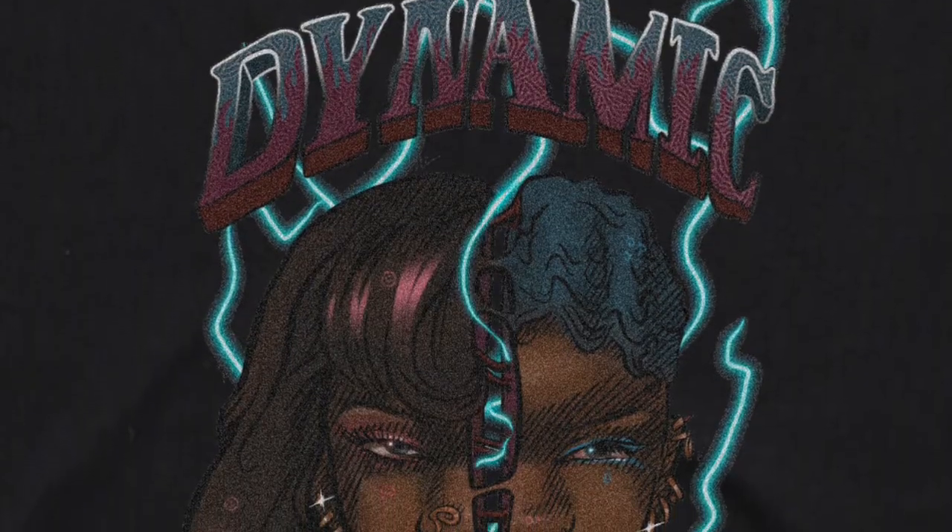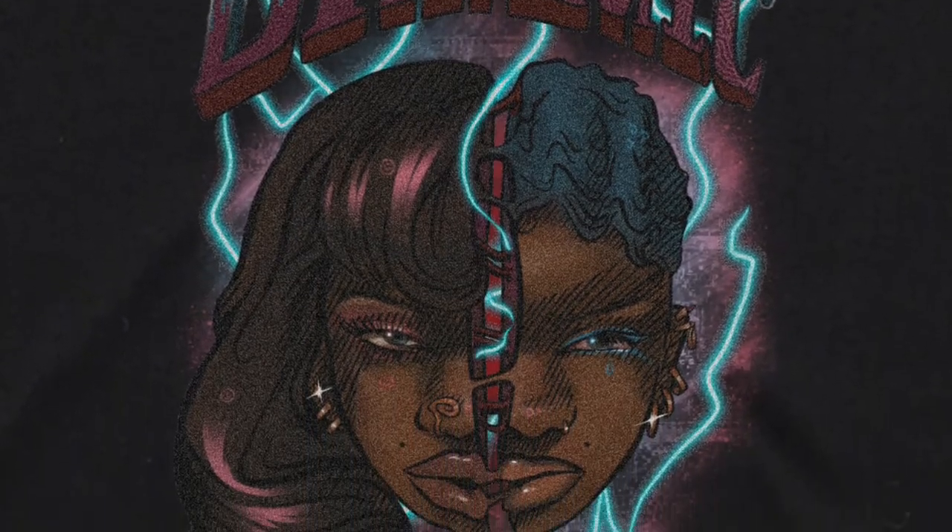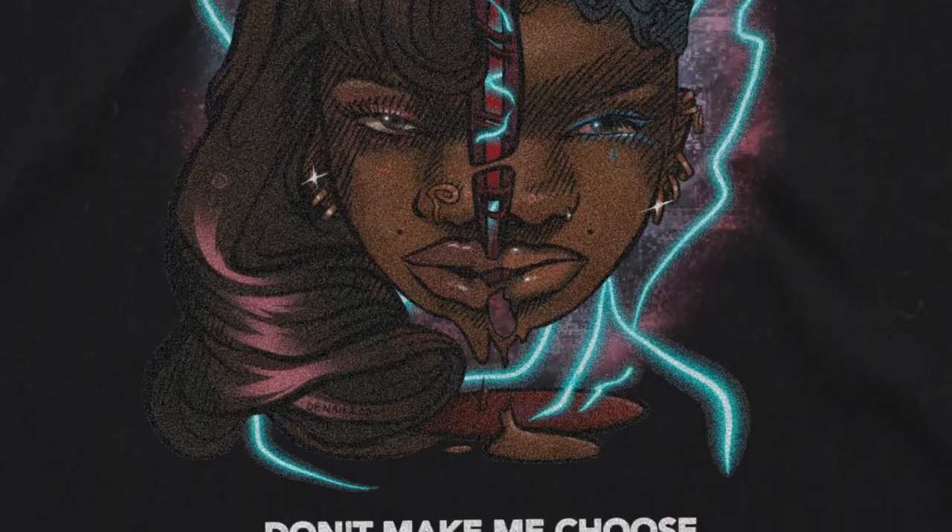I have two designs for 'I'm Dynamic, Don't Make Me Choose.' The idea behind it is mental health — the stigma that women have so many different emotions and alter egos. I want to throw it in their face, like, don't make us choose: two powerful individuals. So this is the first design — option one — and this is the second — option two. If you guys could comment one or two on this video to let me know which one you want me to make into t-shirts, that would be great.